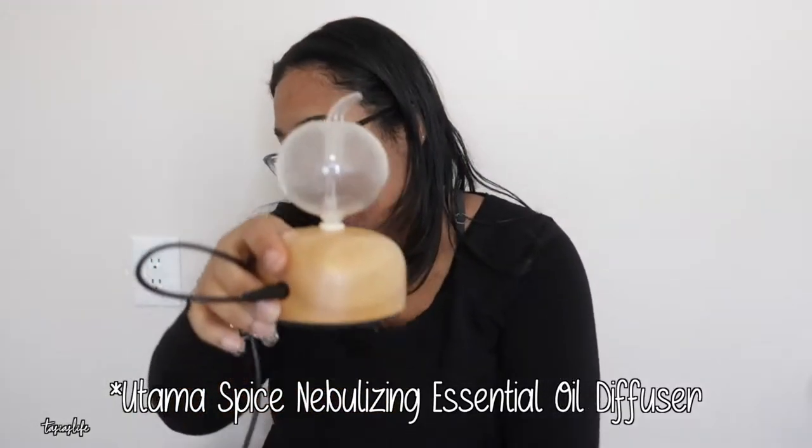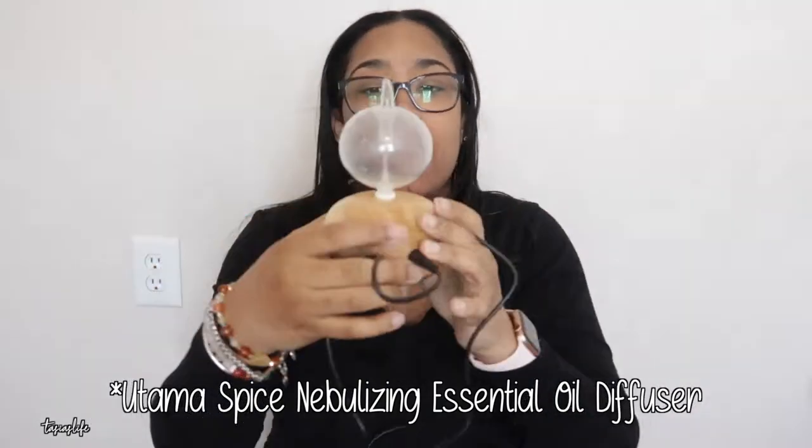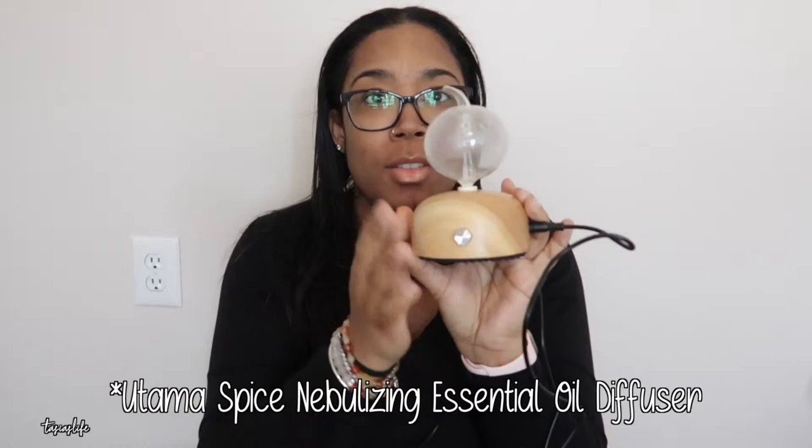Hi guys, so today I'm going to be reviewing an ionic nebulizing room therapy diffuser. This is it, this is the cord it comes with, and this is the diffuser itself. I was sent this diffuser for free to review and give my opinion, and also to show you guys how to use it. I've had this diffuser for over a month now, a little bit longer, because I just wanted to make sure I knew everything about it.